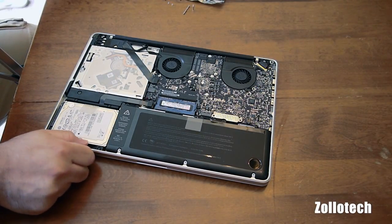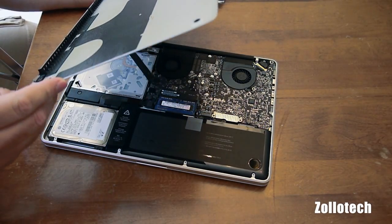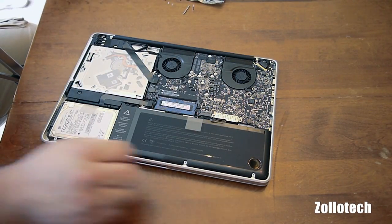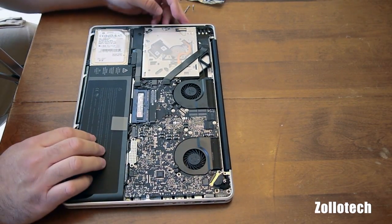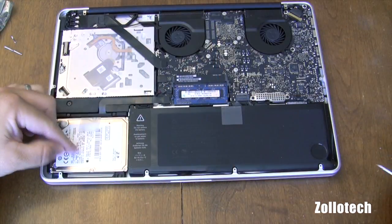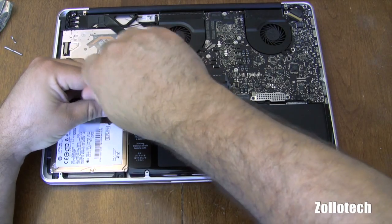Now we've popped the bottom off. The only reason that's stuck a little bit is I have a skin on here and it makes it stick. Now that we've got this apart, here you can see the battery and the memory. Now let's go ahead and remove the hard drive — to do that we take out these two screws.